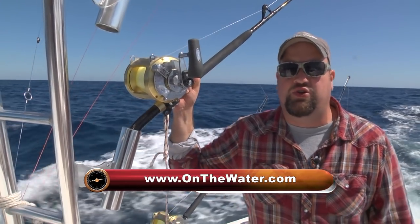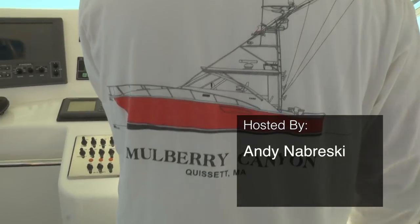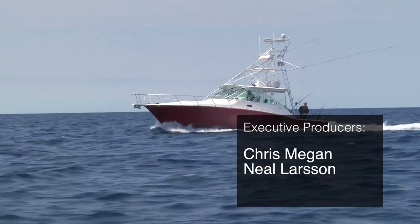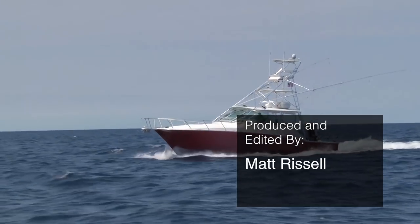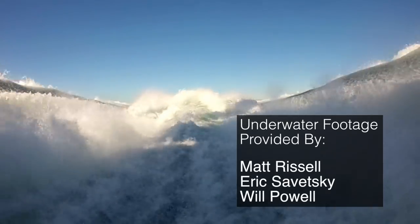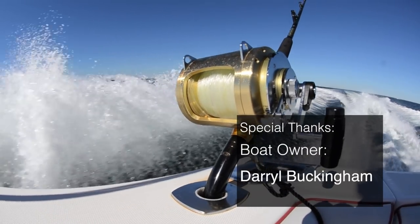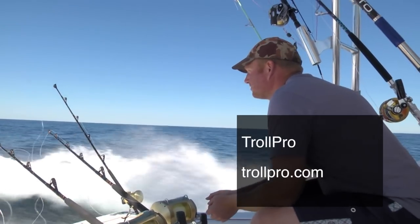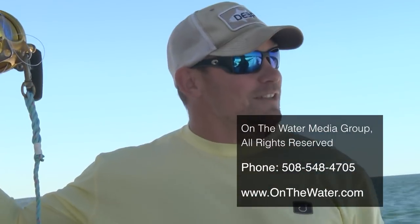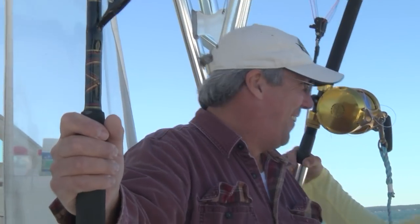I'd like to thank Captain John Galvin of Mulberry Canyon Charters — great boat, great operation, great crew. It's one of the pinnacles of fishing in the northeast. With another successful canyon trip in the books, we headed for home. We fished non-stop for 20 hours and loved every minute of it. To learn more about offshore fishing in the northeast, pick up a copy of On The Water magazine or log on to OnTheWater.com.